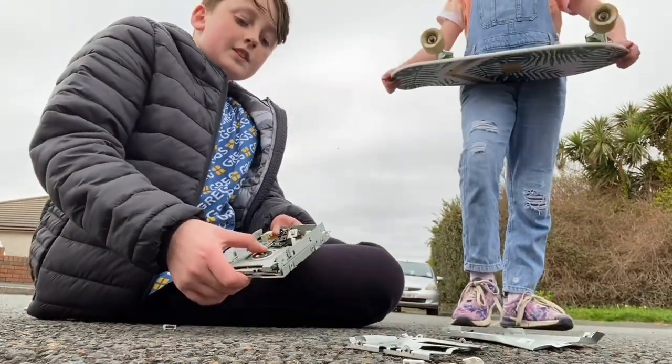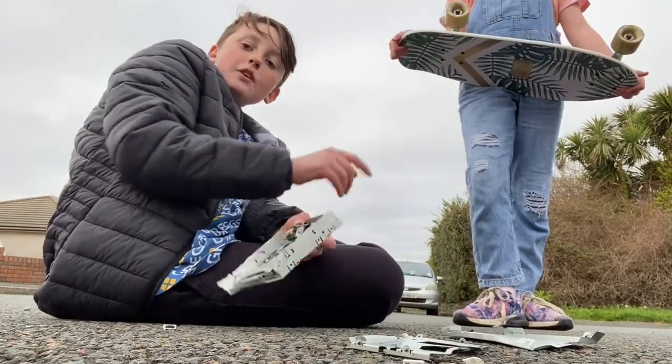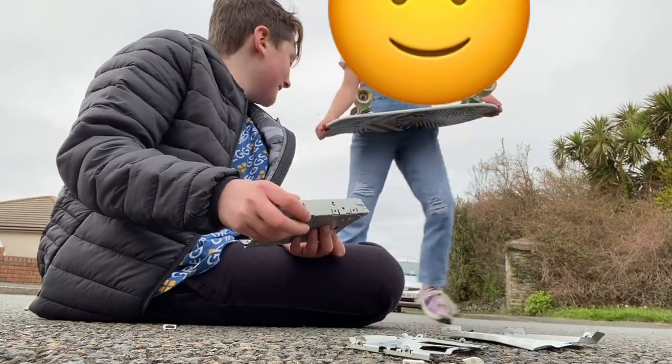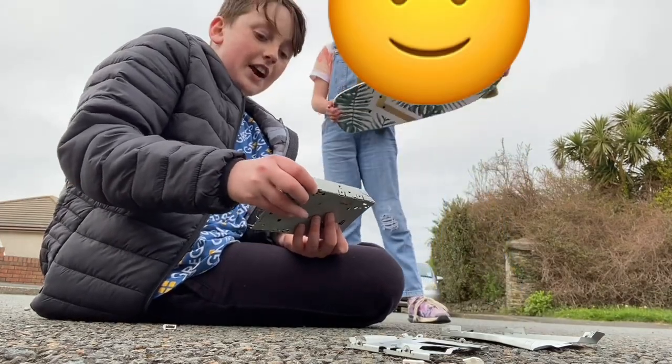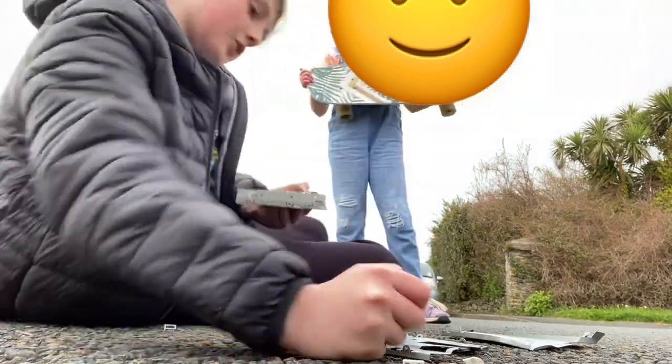I didn't even melt the metal. Also, this is my friend Bridget — her face is not allowed on YouTube, so stay out of frame, please. I got a little spring — I might use that for something.